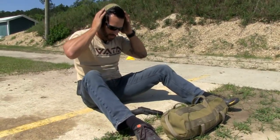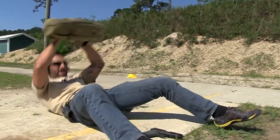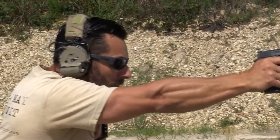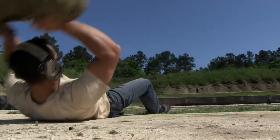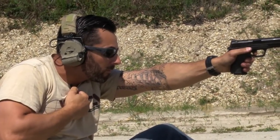I'm going to go ahead and set the pistol on the ground so I can move between support hand and strong hand. Grab my sandbag and sit up.